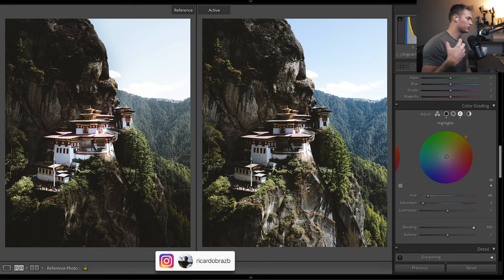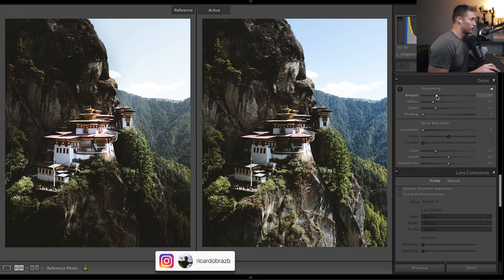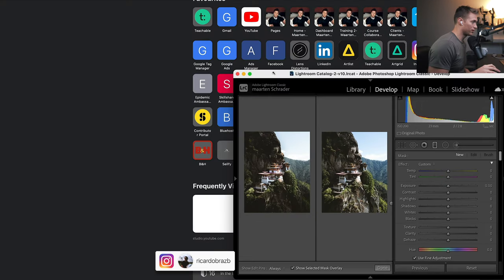We keep balancing all the way across — that's going to bring in more warm tones because we're favoring the shadows a bit more, pushing those shadow tones into the highlights. That's what blending does. We'll also drop the sharpening here because we use clarity — sharpening is finer than clarity. I'm going to keep sharpening down and we might add sharpening in later with a filter on the subject.